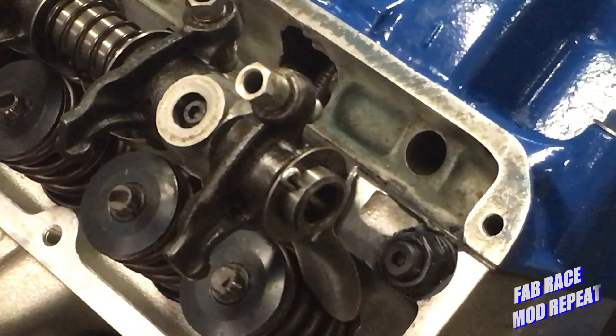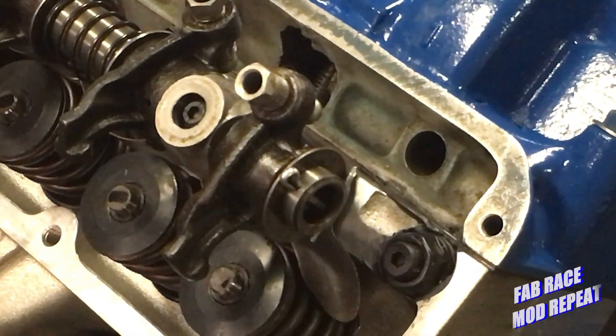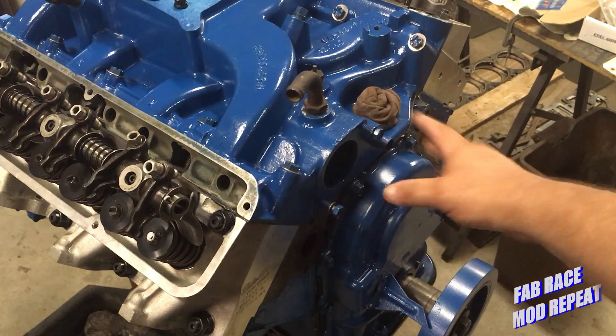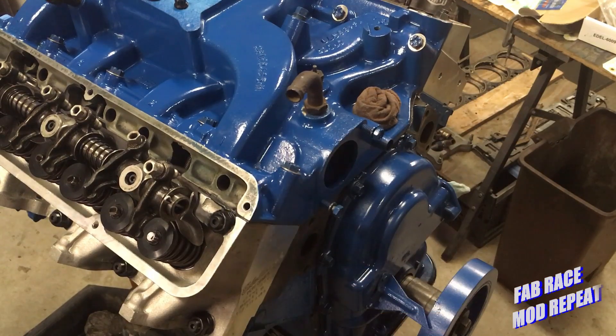Since this measurement is common throughout, we just need 16 pushrods that length. That's one of the last steps before we finish it up. From here out it's just buttoning it up — get all the accessories on the front, put the thermostat housing on, get the valve covers on, and put some spark plugs in it — either the set we're going to run or just a set to keep the dust out.